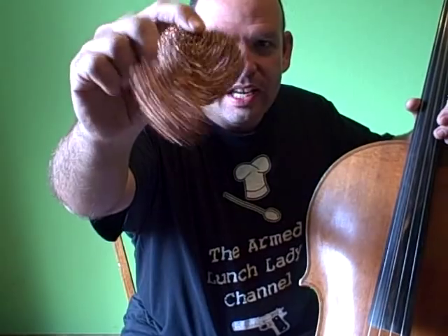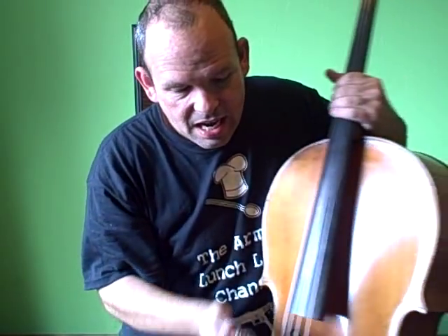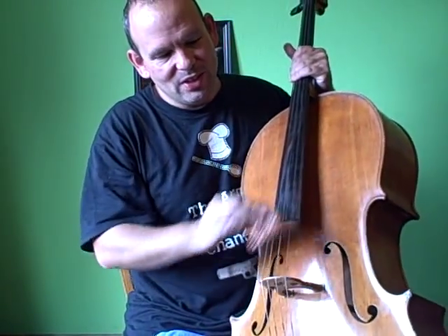What's much better is a little pot scrubber. This one's made of copper. They also come in a stainless steel variety. Just give a few swipes to your strings and it'll clean them right up. It's great — costs next to nothing, very effective, does a good job.